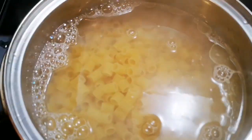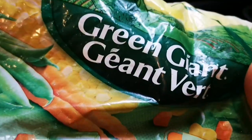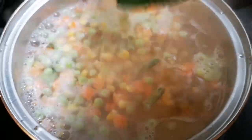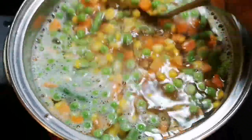Basically I'm cooking about half a pack. Then I'm gonna add some mixed vegetables. Remember you want to give it a stir because you don't want it to stick to the bottom.